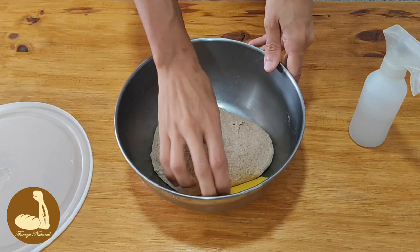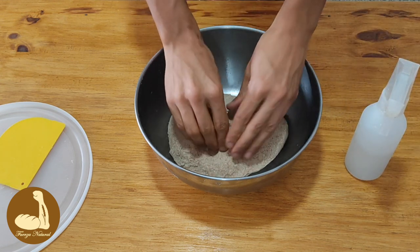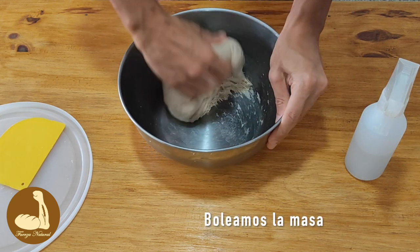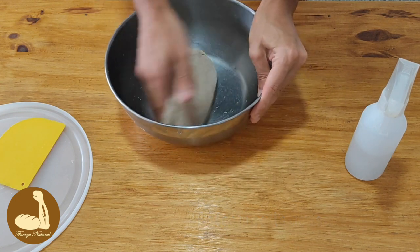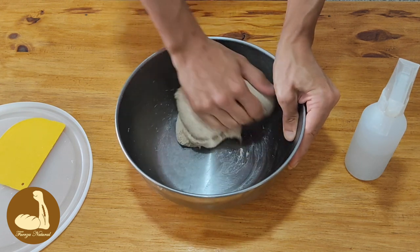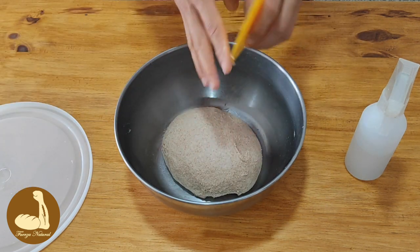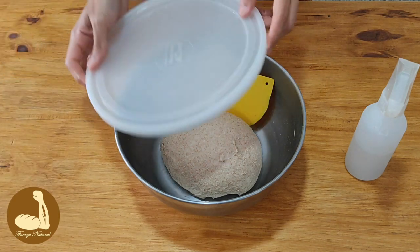Ya pasaron 20 minutos desde que agregamos la sal y amasamos. Vamos a ver cómo está la masa — recuerden siempre ahumedarse las manos. Miren el desarrollo de gluten. Vamos a amasar un poquito más y vamos a finalizar boleando la masa. Tapamos y dejamos reposar otros 25 minutos para empezar a hacer los pliegues.